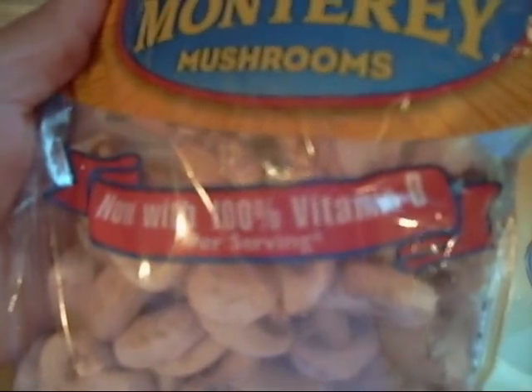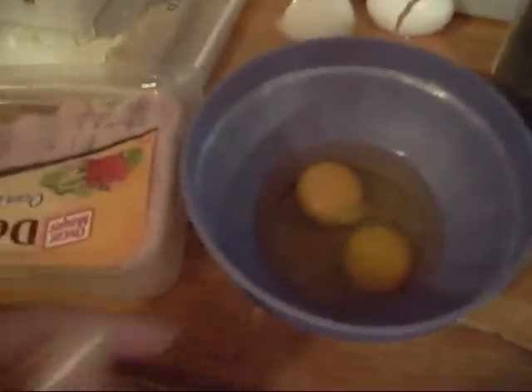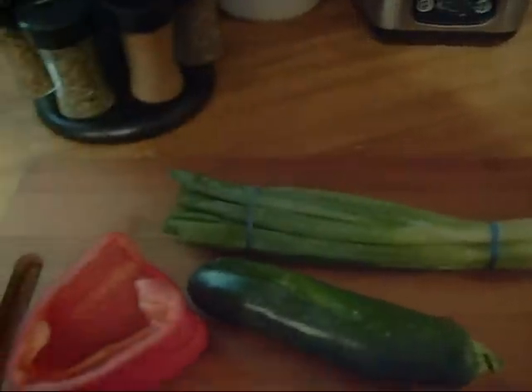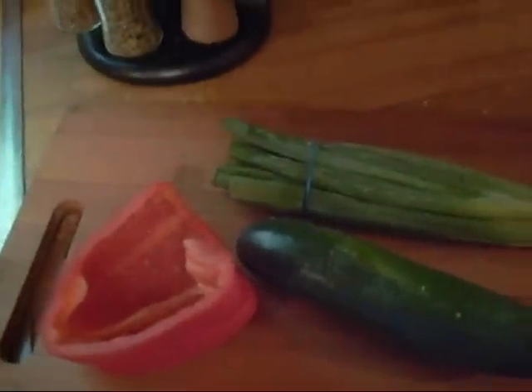I got some mushrooms here. I'm gonna make a little breakfast — I don't know exactly what I'm gonna make, but I got some eggs and I'm gonna put some mushrooms in it, cut them up, some sea salt, some parsley, some black pepper. I also got some oven roasted turkey, some spinach, bell pepper, summer squash, and some green onions. I'm gonna mix it all up and see what it comes out to be.